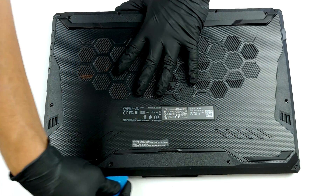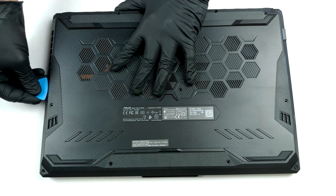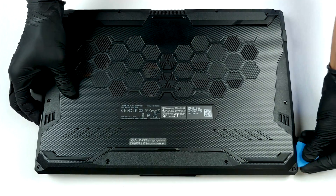This device's bottom panel is secured by 11 Phillips-head screws. The bottom left one is captive and lifts the edge slightly after being undone. This is exactly where you want to start the prying process.